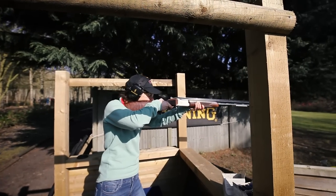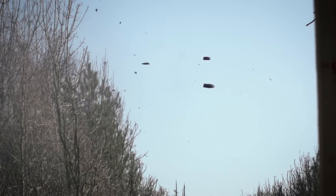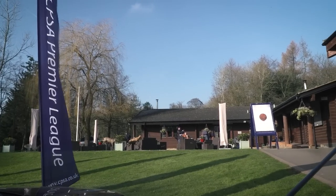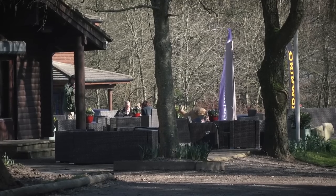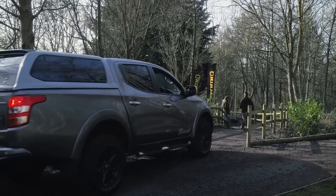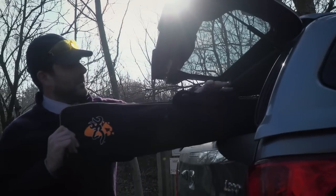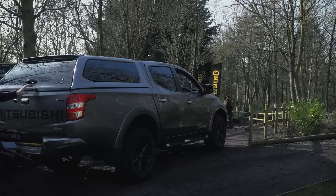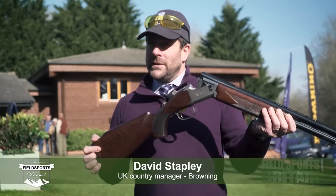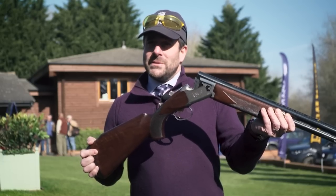It's an exclusive first look at Browning's new Liberty Light in action. The gun is at top British clay ground EJ Churchill's to allow the top lady and other lighter framed shots from the varsity clay shooting teams of Oxford and Cambridge to put it to the test. We're very privileged to be working with the varsity competition between Oxford and Cambridge University's ladies teams, and we thought it would be an excellent opportunity to bring out the new Liberty and let the two captains trial the new gun at EJ Churchill's and see how it performs.